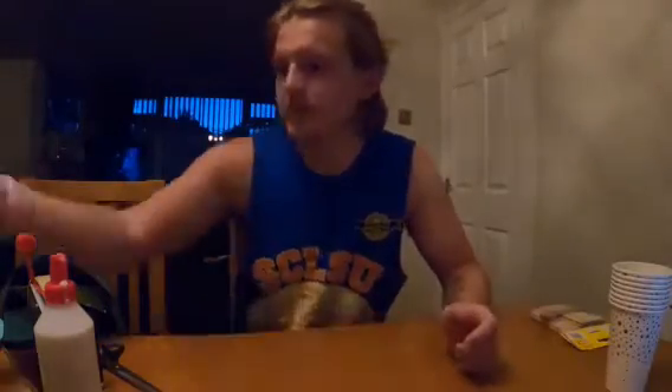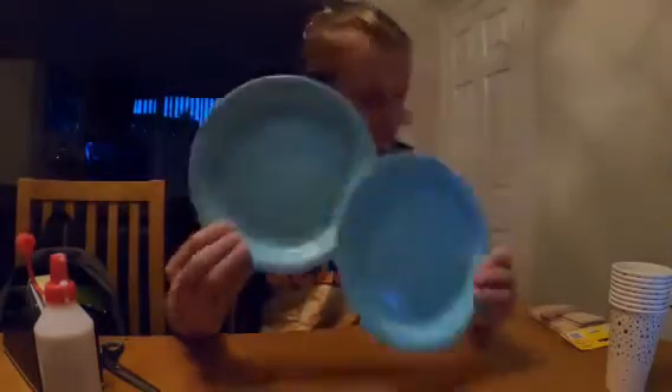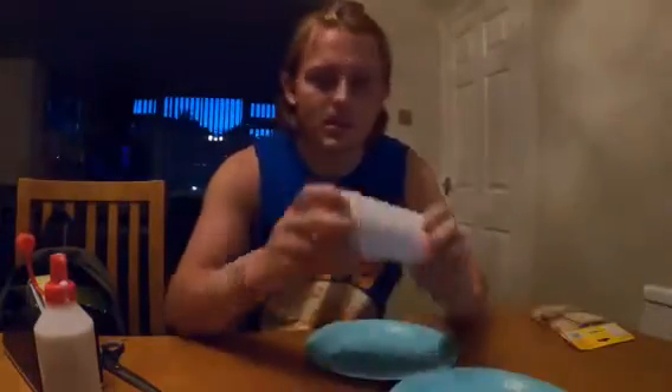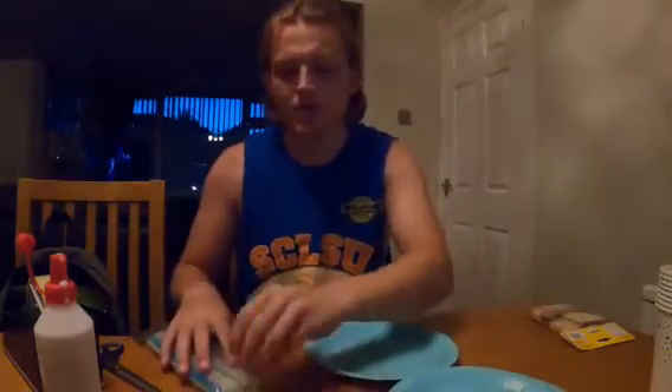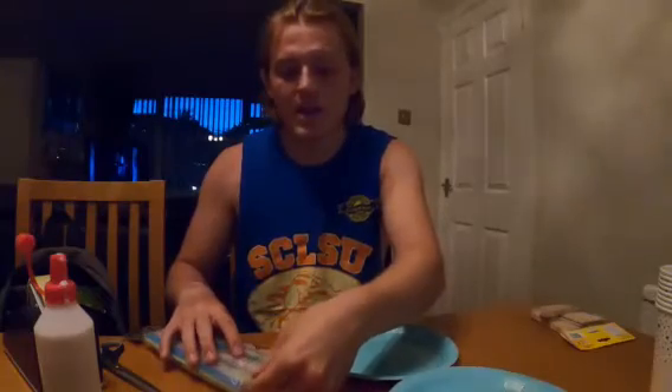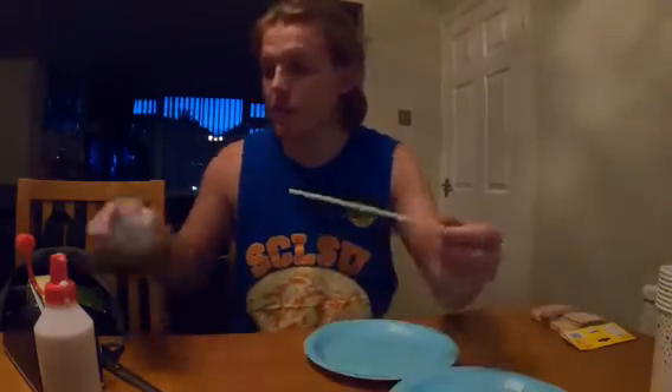So what we're going to need for this activity is two paper plates, some paper cups, and you should have been sent a wooden skewer — a small wooden stick. Unfortunately I don't have those with me, so what I'm going to try and do is use a straw instead and hope it works.